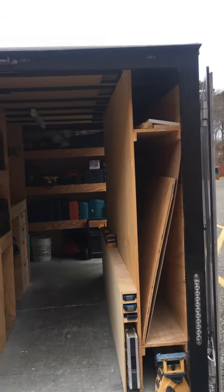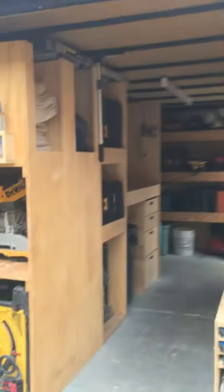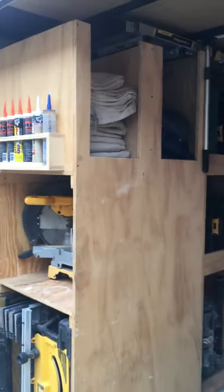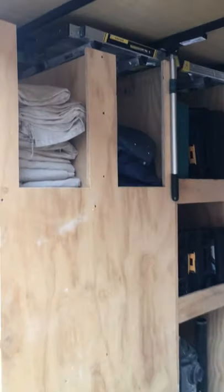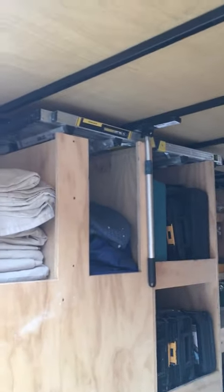Eight foot moldings, anything that's eight feet I can throw up top. Back on this side I have drop cloth storage, packing blanket storage, and tarps up top.